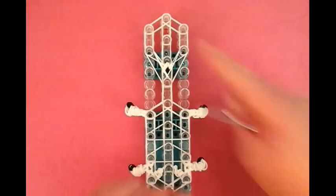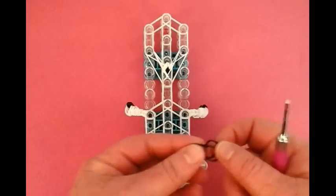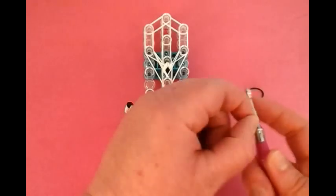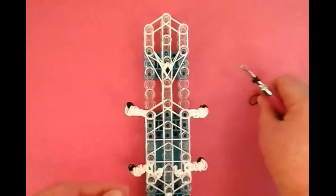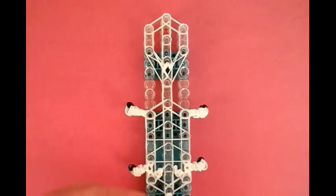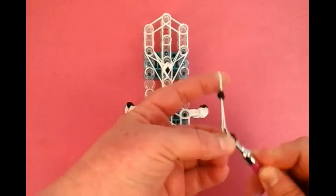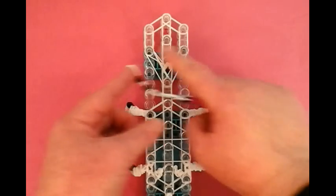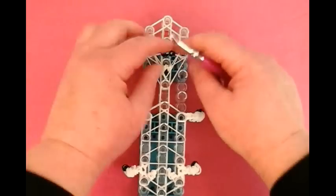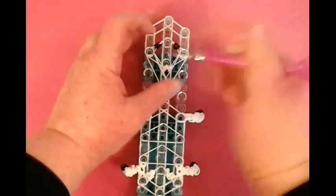Now we're going to make the eyes. My eyes are going to be just plain black bands. You can use small pony beads for this too. It's a single — you can make a figure eight and bring it around again, or you can just wrap it four times. I like to do the little figure eight. Then a single — slide the eyes on there and place it on these two pins. Separate the eyes, and then hang it on top of that pin so it looks like that.